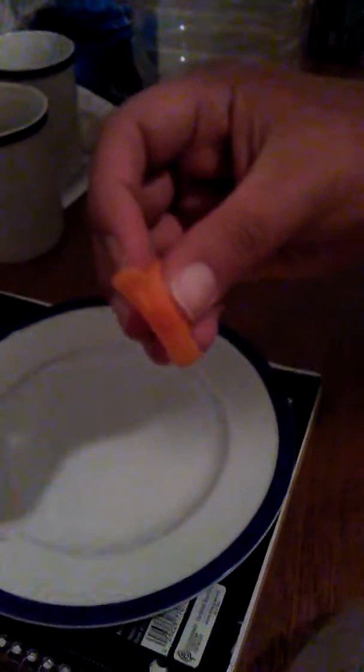Hey guys, so I'm doing a review on this orange peeler thingy. I think you're supposed to put it in here. There we go. It cuts it, it peels it. So, let's see.